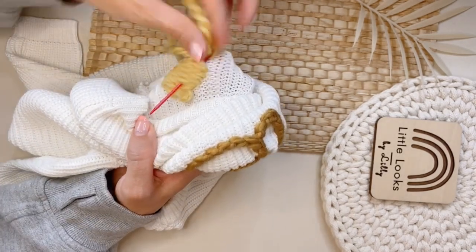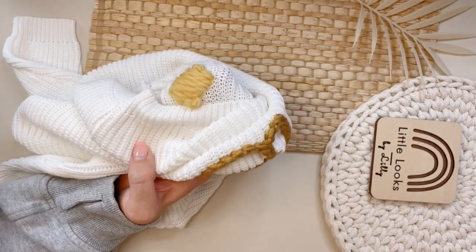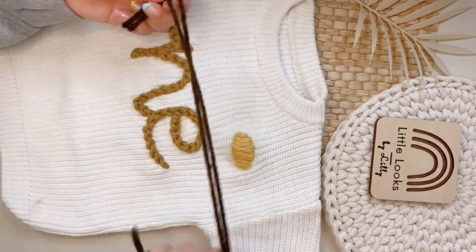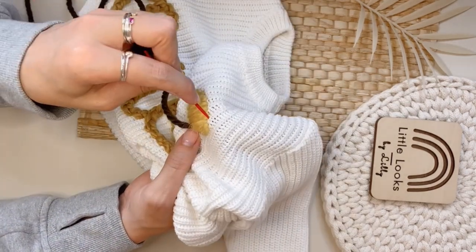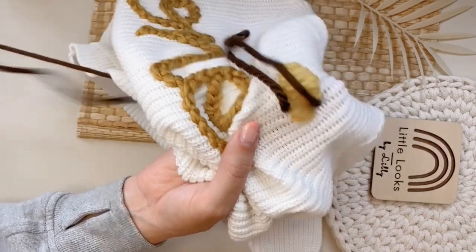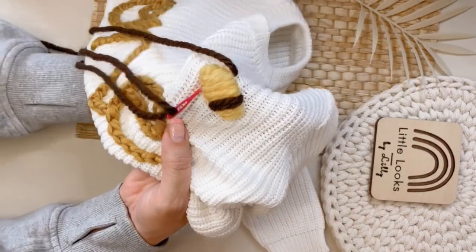The back of your work should look very similar to the front of your work. Then you're going to grab black or a dark brown color — I grab dark brown, that's what I've been using lately. You're going to make three stitches on each side of the bumblebee, depending on how big your bumblebee is and how thick your yarn is.